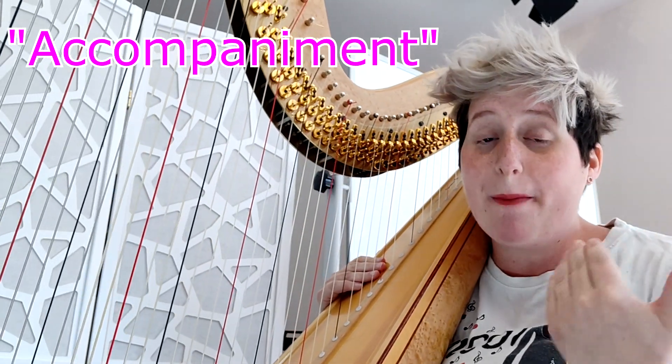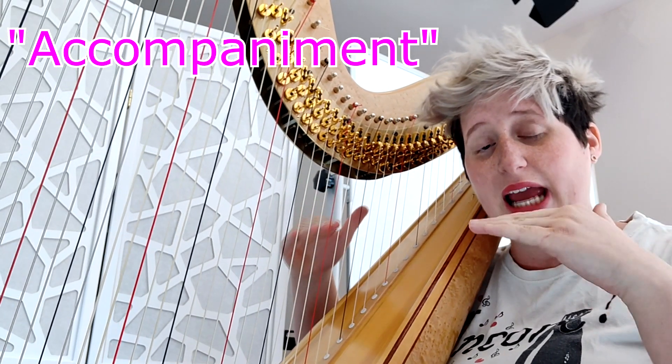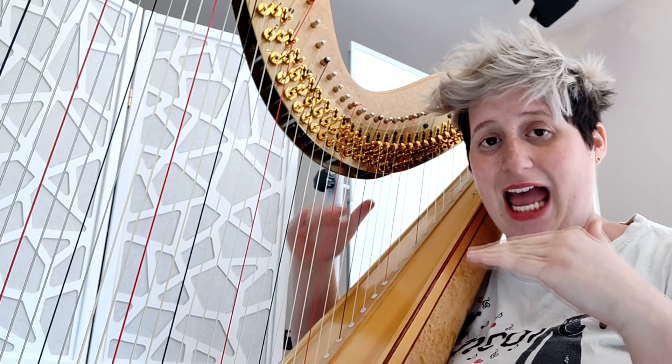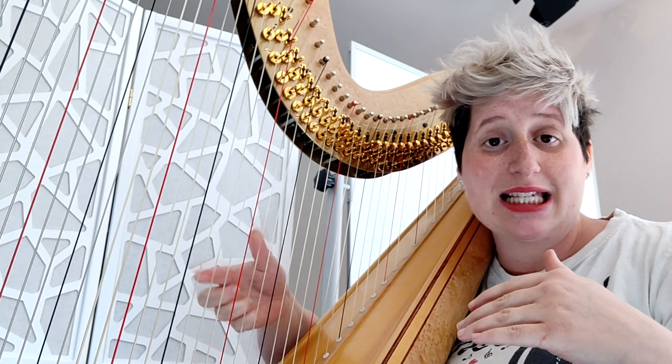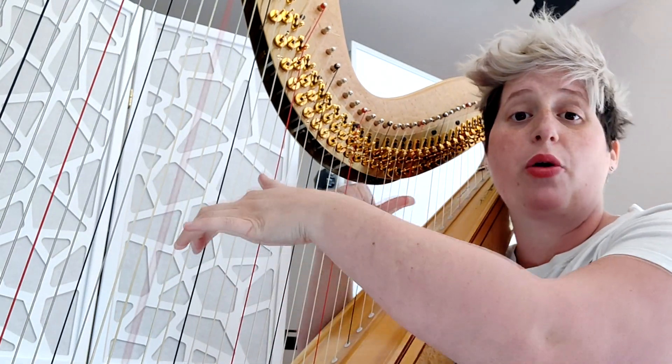Sometimes you have to accompany a melody in the left hand, so you really have to balance well between the hands. The right hand doing the glissando should be very light and the left one should be more prominent.